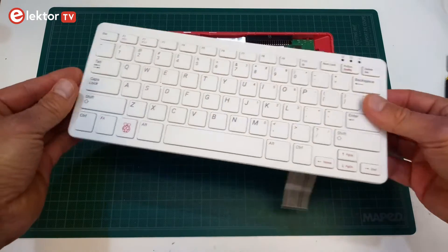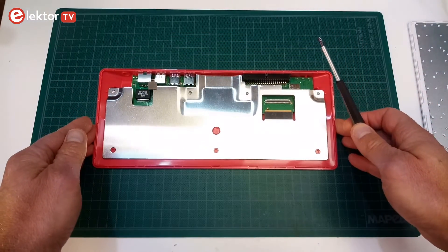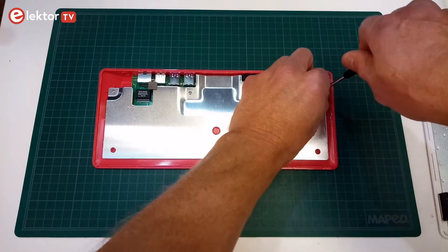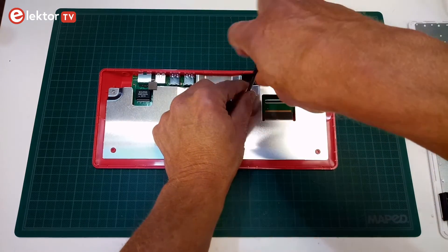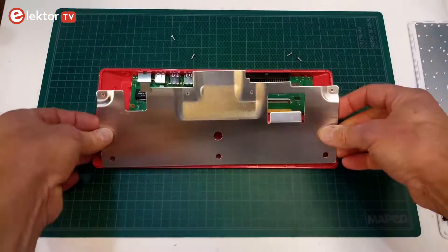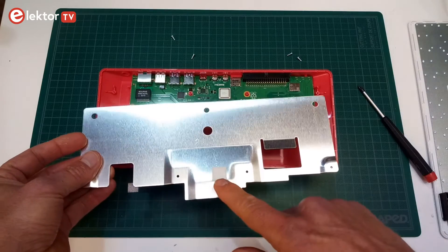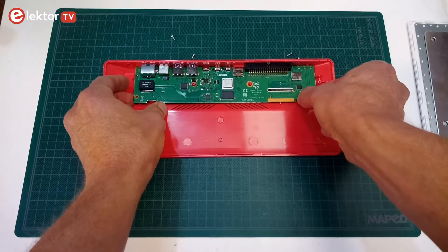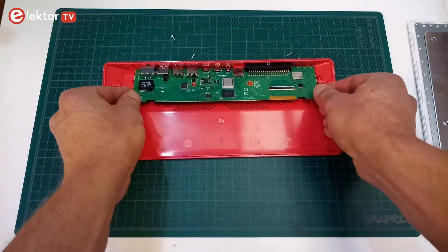You now have two separate parts. Put the keyboard aside — it has nothing removable in it. We continue with the bottom part. Most of what's inside is hidden by a metal plate, the heatsink, fixed by four tiny screws to the bottom shell. Remove the screws. Now lift the metal plate carefully, as it is stuck to the CPU with heat-conducting adhesive tape. The patch of conductive tape on the ethernet connector comes off easily. Now the circuit board is visible — it is held in place with two clips and can be removed easily.